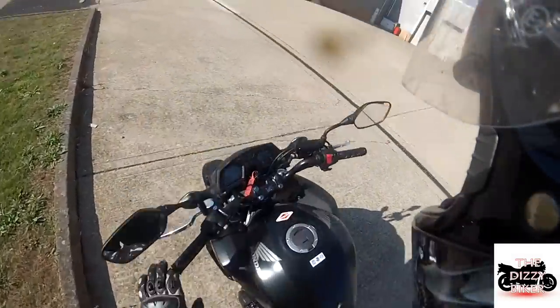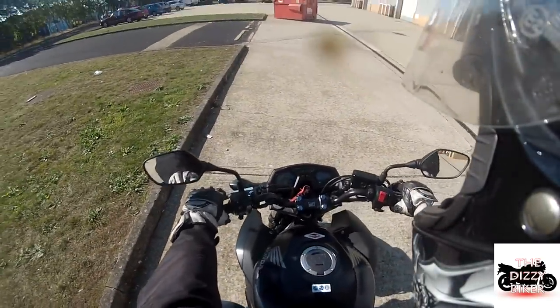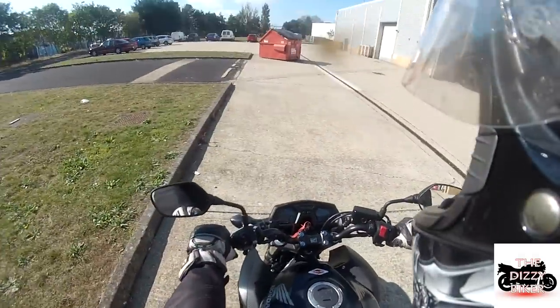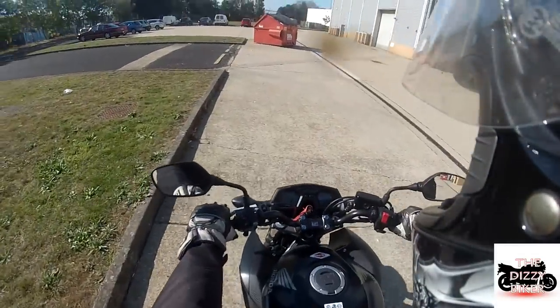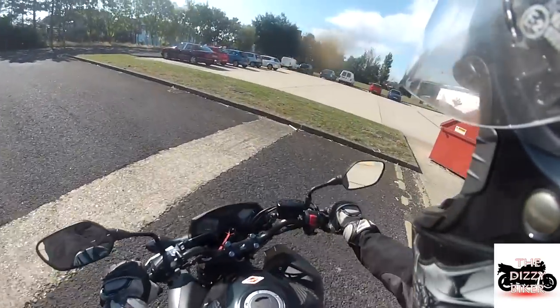It starts straight away. For those who want to know what the exhaust sounds like — it's not very loud at all. The bike itself I believe is around 80 horsepower — correct me if I'm wrong. It has a very smooth gearbox as you'd expect from most bikes these days.